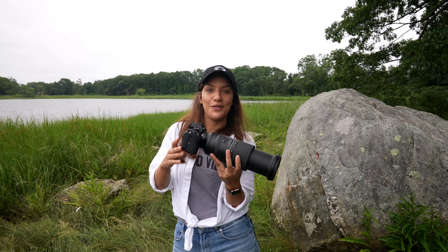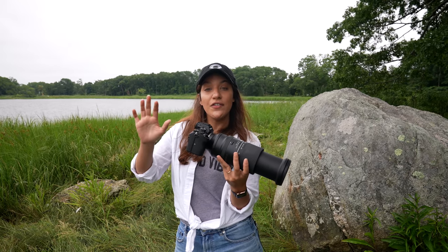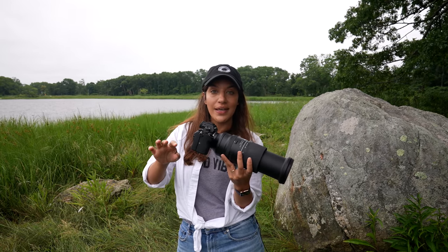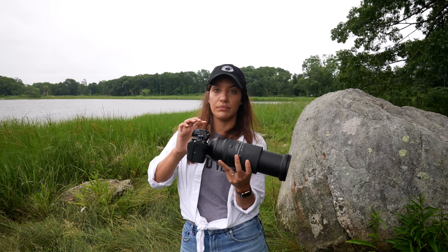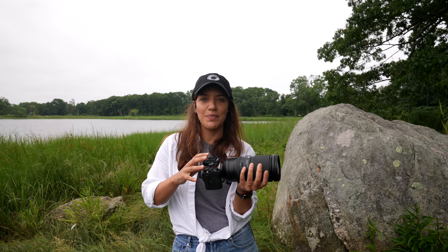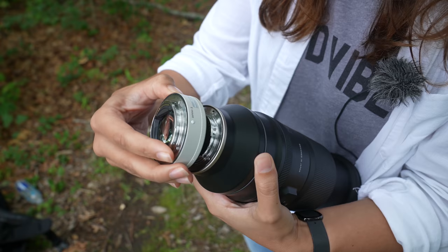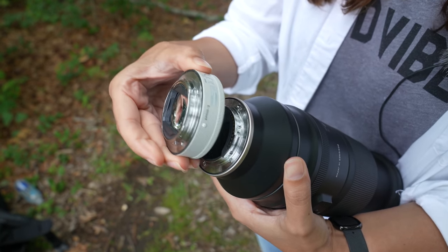If you want to put a teleconverter on this, you can put a 1.4x teleconverter and get more reach. If your subject is still, you can get a lot of detail, but keep in mind that if you're tracking a moving subject, the autofocus is not as good with the teleconverter on. So slow-moving or still subjects will yield more detail, but anything moving quickly will be a big challenge. If you want to use a teleconverter, you also have to make sure it's compatible with your lens — it should be fine on Sony lenses, but this Tamron, for example, is not compatible with the teleconverter.